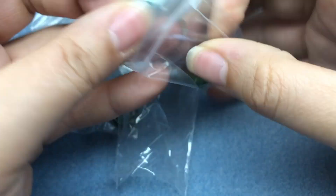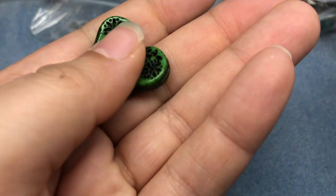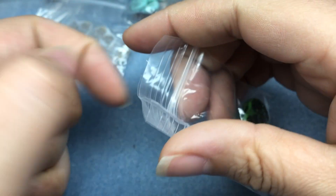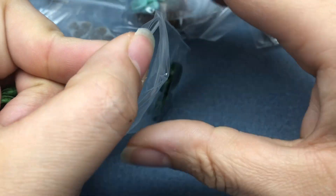We have some green ones - those are really cute. Now I'm kind of running across the problem: do I keep skulls with my Halloween stuff, or do I put them with my Czech glass? So it's never ending, I guess.